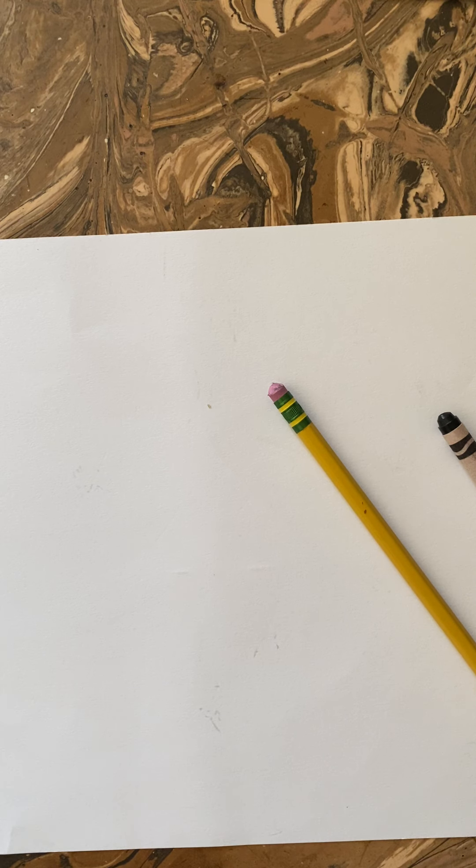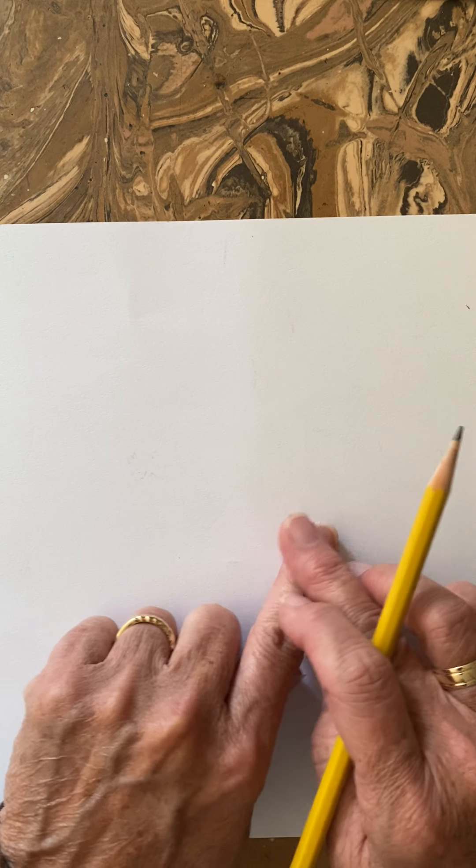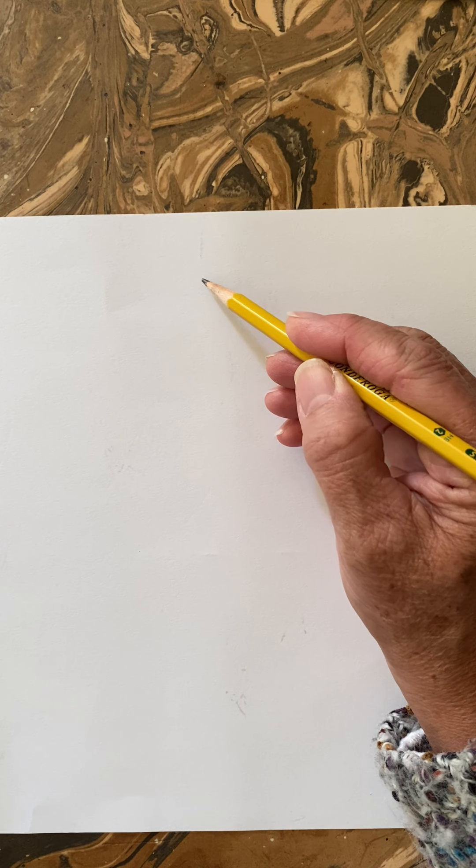I will have a couple of different sizes along with the line pattern cards again that I had on the last couple of weeks, because we are using line patterns again. When you look at your pumpkin, it depends on which pumpkin you have. If you have a tall pumpkin, you would want to turn your paper so that it's tall. If you have a wider pumpkin that's a little shorter, you would want your paper turned wide. My pumpkin is a little bit wider so I'm going to keep mine this way.